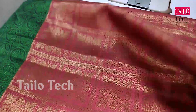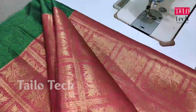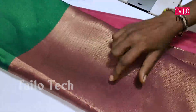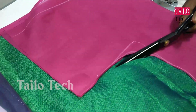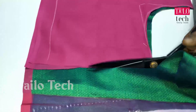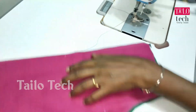We have a blouse. We will see how we are doing this. This is a blouse with a plain design. The blouse is a double color. We use the back and front, and we use the sleeve. We have the back and front, and we have the back.